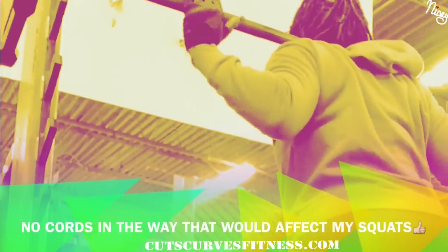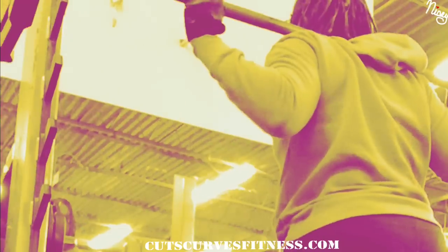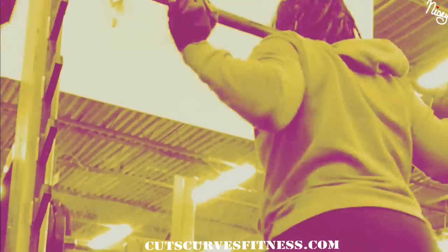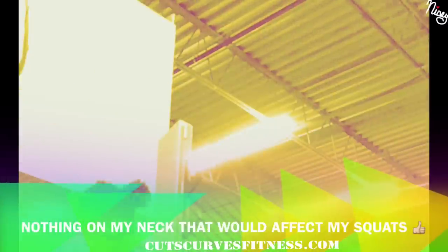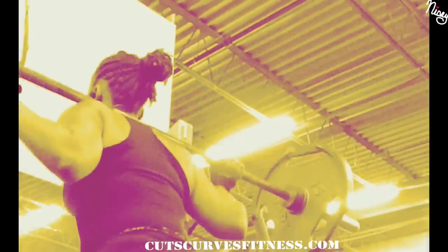One super important thing I was looking for was something that wouldn't affect my lifting. When I put the barbell on my back for squats, I didn't want anything around my neck to affect how I'm squatting. And these are perfect — I don't even realize I have the earphones on.